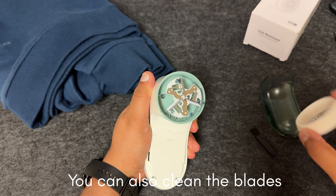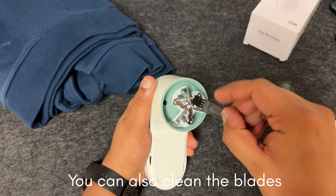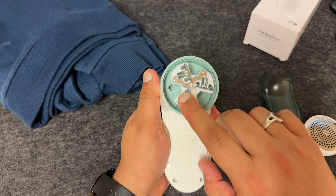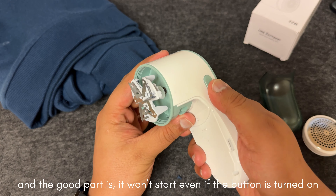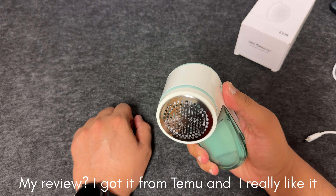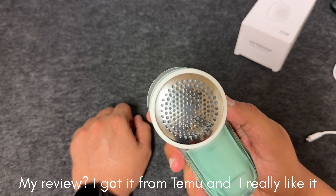Here's our first gadget for the day: the high-efficiency fabric shaver. It's compact, easy to handle, and comes with everything you see here. Look at the sleek design — the shaver is built for comfort and efficiency. Let's get into how it works.